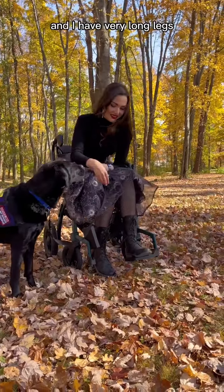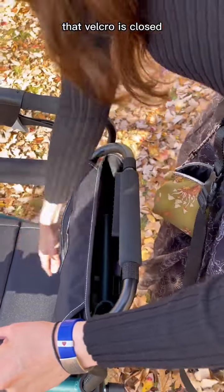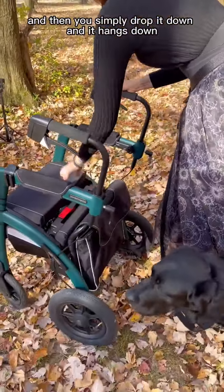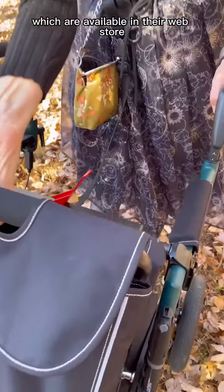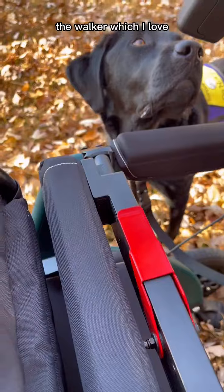It's very easy to convert back into a rollator — the legs just slide off, slide back into the back of the backrest, the Velcro closes, and it simply drops down and hangs. The backrest portion is fully removable. Also, if you purchase the additional clips available in their web store, you can put it on the front so you can walk more inside the walker, which I love.